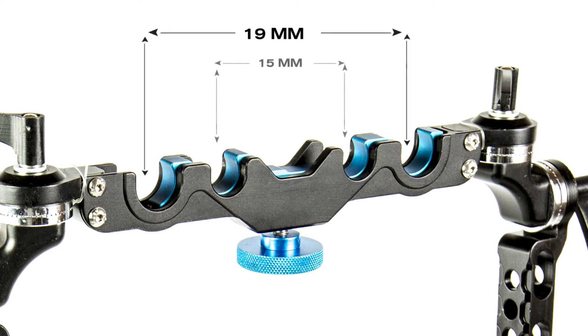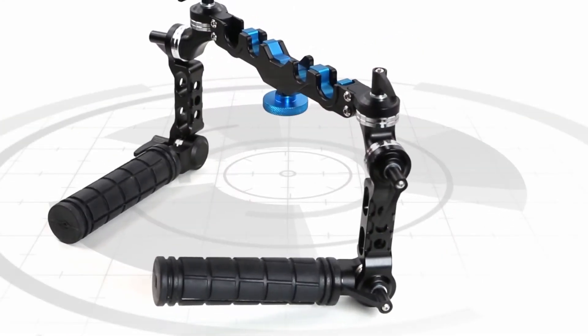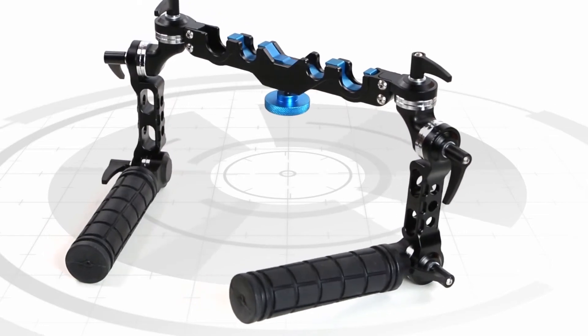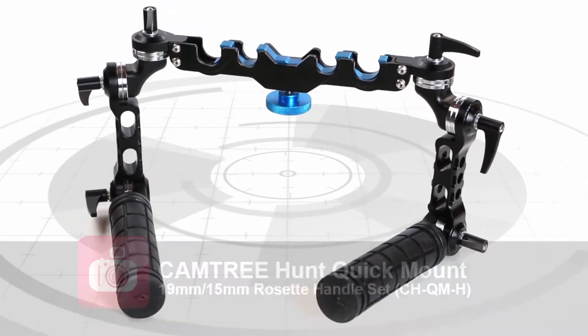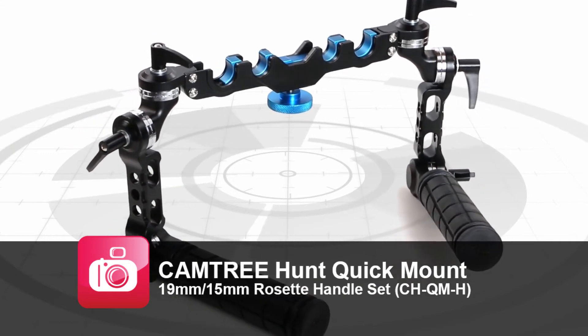These handles work with both 19mm and 15mm rods. All in all, a very solid product at a competitive price. A link to these Camtree rig handles can be found in the summary below.